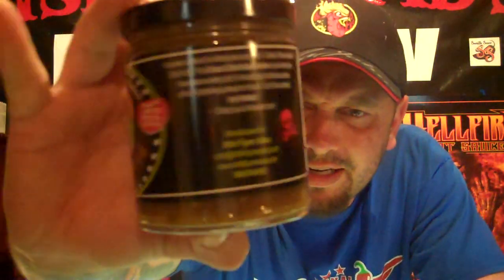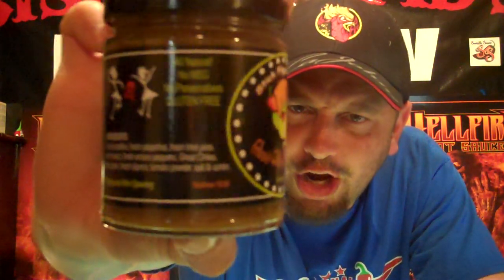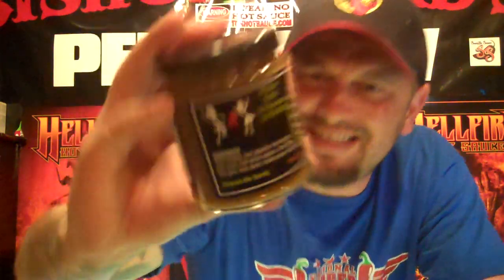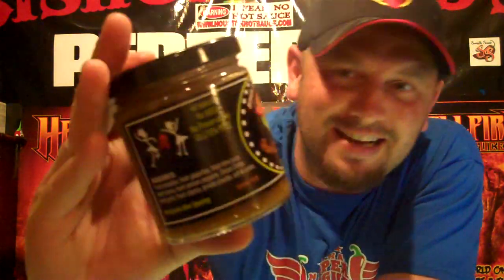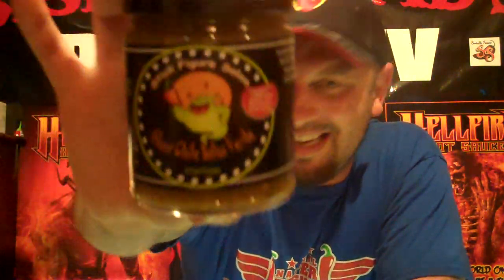On marketing, on artwork, on label — I love it. I dig it. I love the black, I love the green, I just love the ghost that looks haunting. He's eating a ghost pepper with the moon behind him. Very Halloween-ish. I love the red skulls all on it. I love Verde. So on marketing, I would give this a strong 8 out of 10.